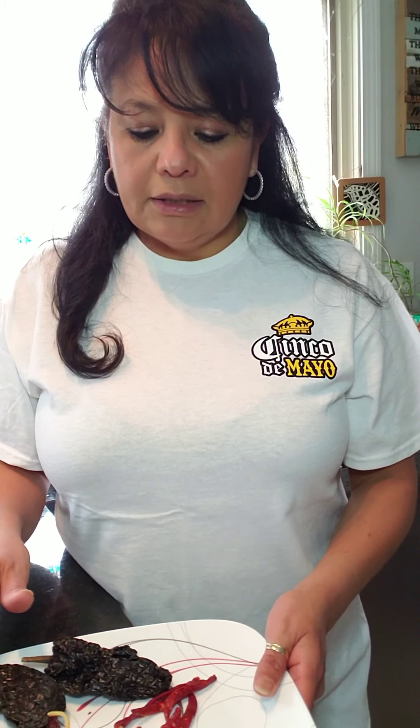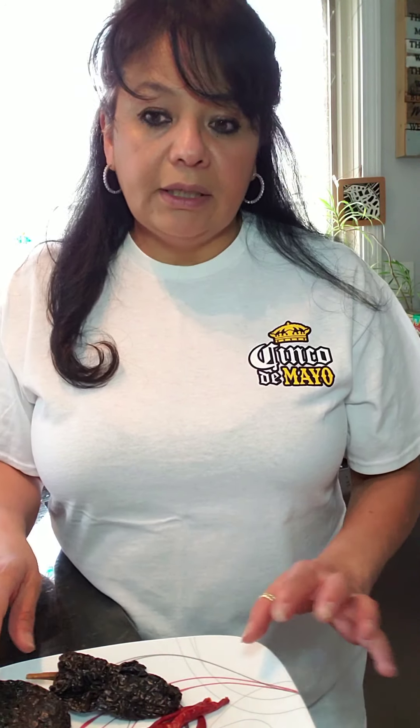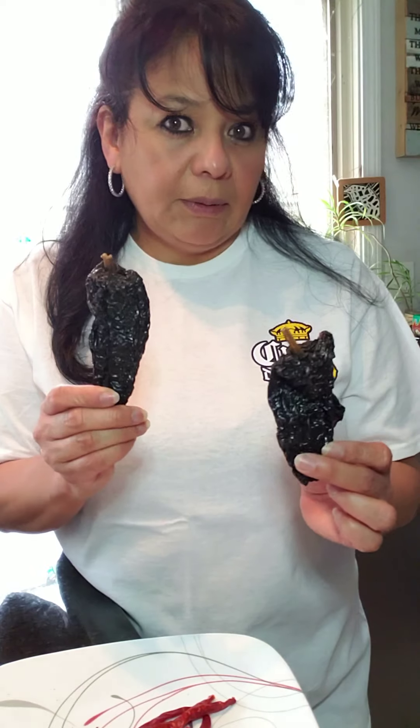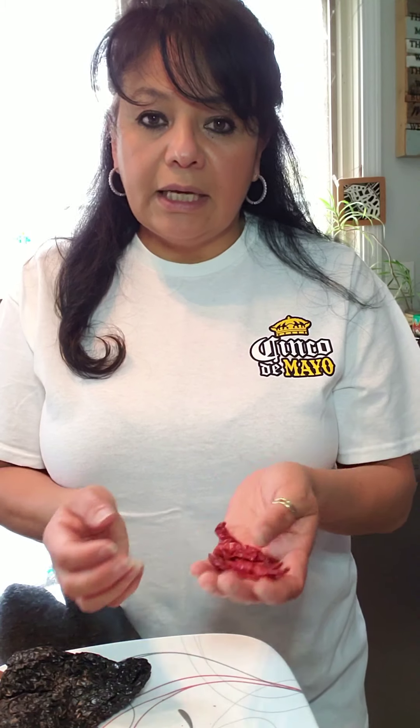And then dried peppers — very important staple in Mexican cooking. I always keep dried peppers on hand. You can order them on Amazon, anywhere nowadays. I use two ancho peppers, which are really dried poblano peppers. I use four to five guajillo peppers — those are the ones that give that red color and nutty flavor. And then chiles de arbol, which are really spicy. You don't have to use these, but I use five of them.